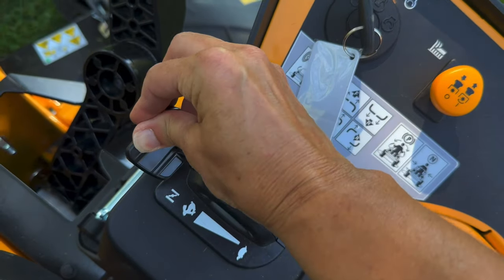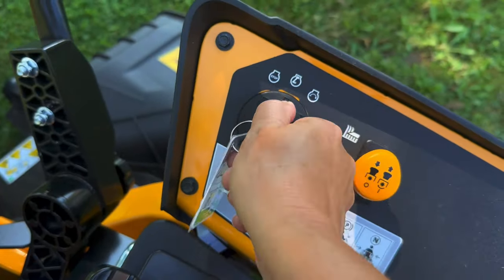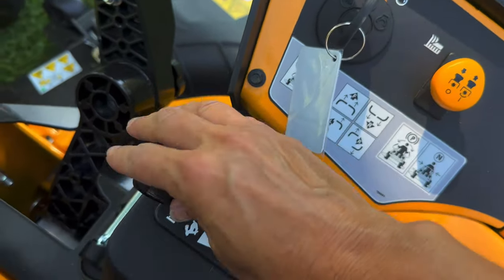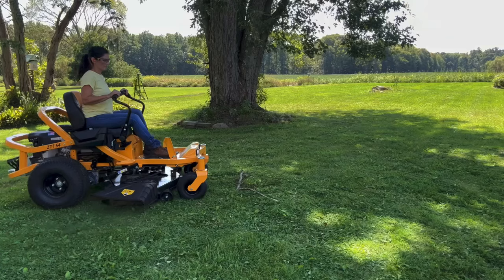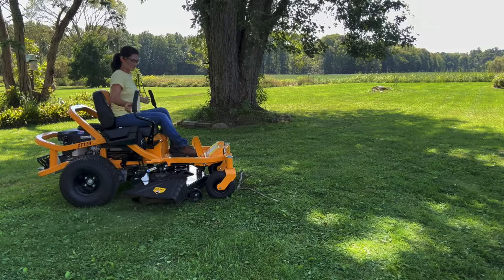To start, push this lever in the choke position and turn the key, then back it off until the engine runs in the range of your choice. The PTO is right here and I like that the lap bars act as a parking brake.